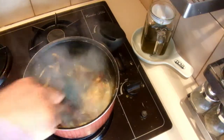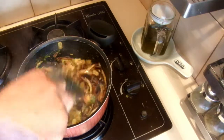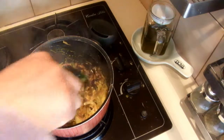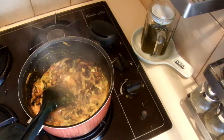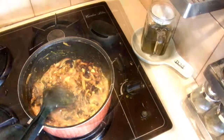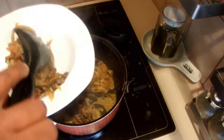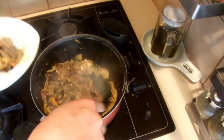Mix it well — I'm not going to overcook this. I'll leave it about one minute and then it's ready to serve. The deep fried eggplants are ready, so I'm going to serve it.